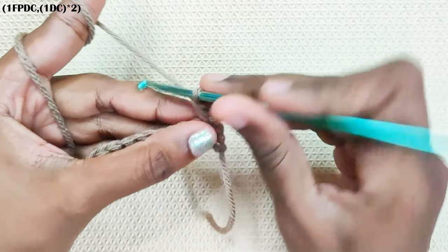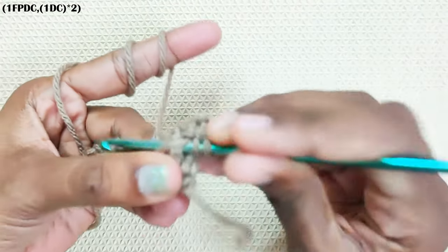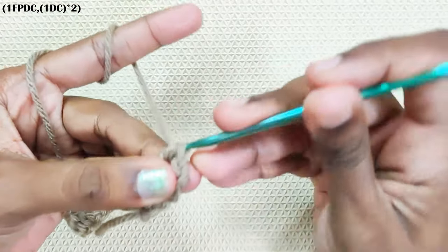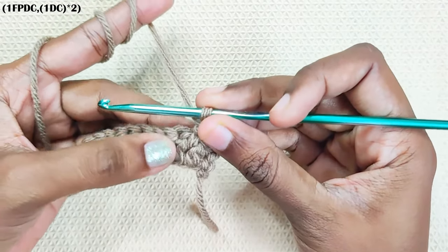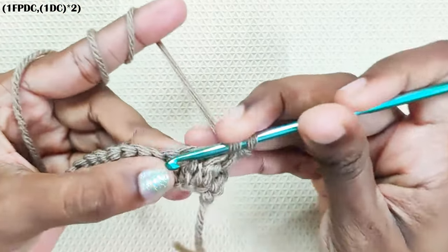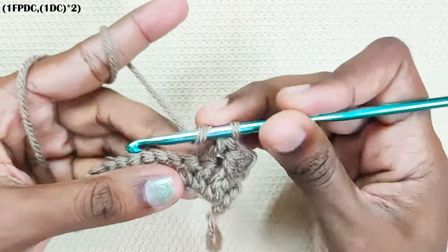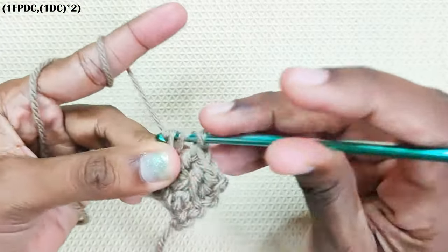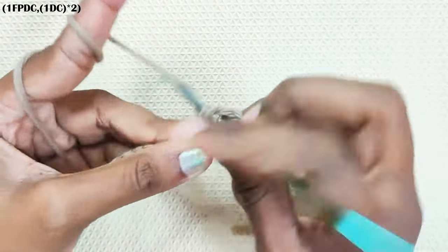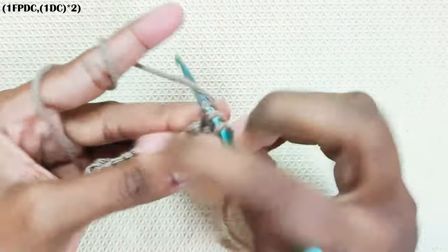You have already made one double crochet. In the next stitch, make one front post double crochet. One double crochet in the next two stitches. This is the front post double crochet stitch and this is the next stitch. Now repeat this pattern: one front post double crochet in the next stitch and one double crochet in the next two stitches.